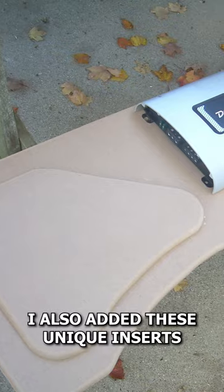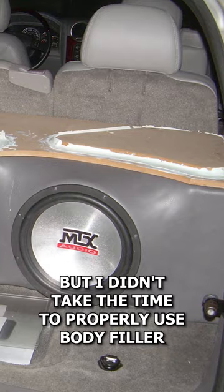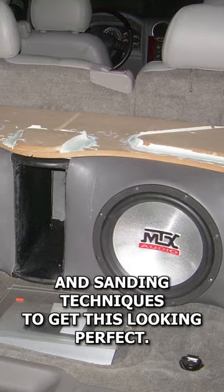I also added these unique inserts on the top of the enclosure just to make the box more appealing, but I didn't take the time to properly use body filler and sanding techniques to get this looking perfect.